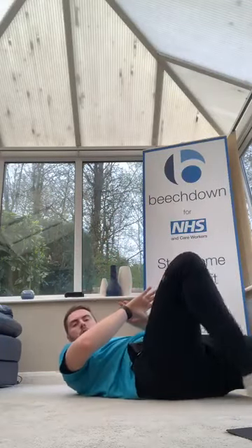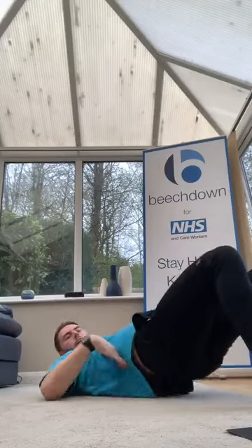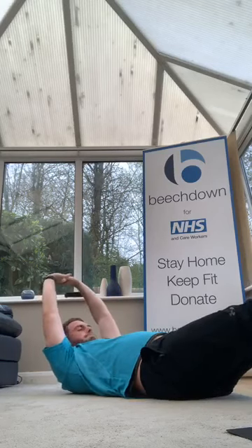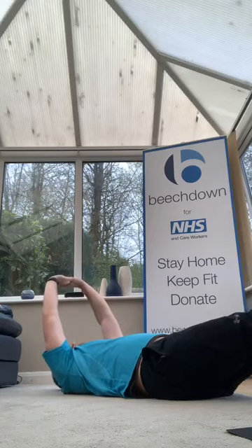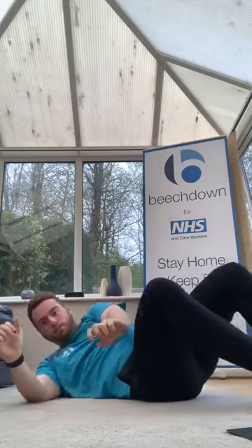Hollow hold, ready — stretching out, breathing, reaching through the arms. Three, two, one, let's go — take your chin in, close the belly button down. Come on, go back up, keep it in. Hold forward. Three, two, one — good work.